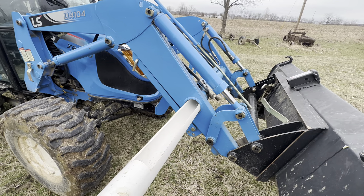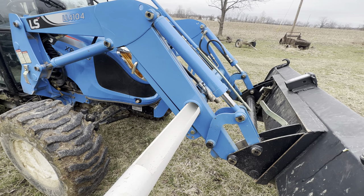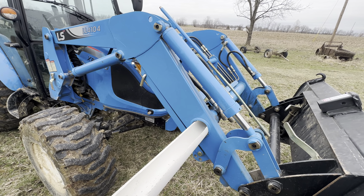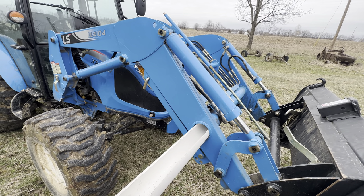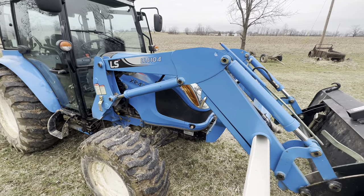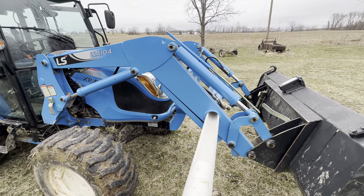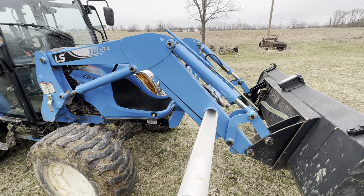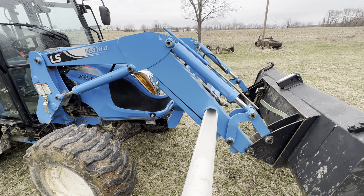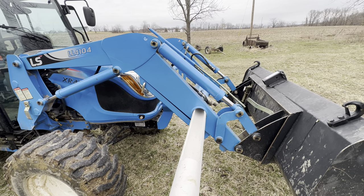It slides right in, works perfect. It's a three and a half inch hole on the LS tractor, on the LL4104 loader, which is what I've got. Kubota, John Deere, some of the other brands — I don't know if the size is the same or not, but it's probably going to be close, so you just kind of measure it a little bit.